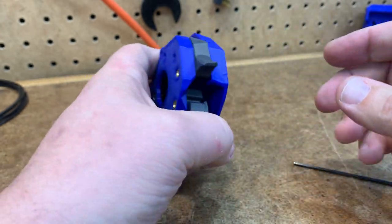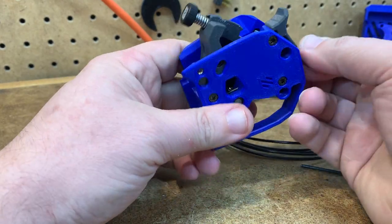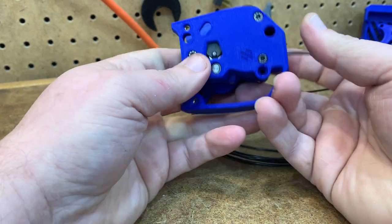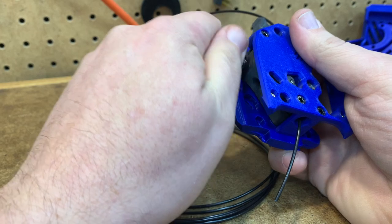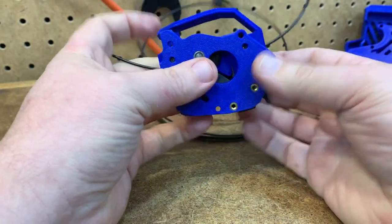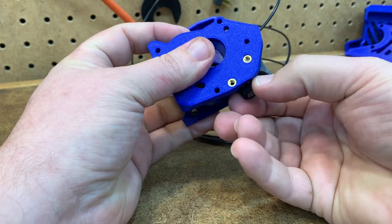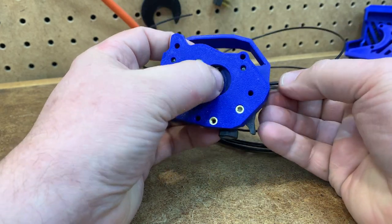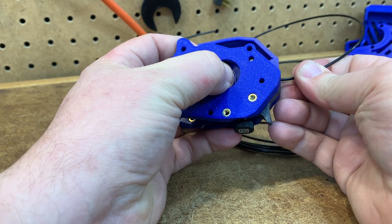Now my tension's off. Now, saying what the filament tension should be is probably fairly contentious, but I'll show you how I set it. So I take a piece of scrap filament, clamp it in. I'm going to back this off, back that off all the way, clamp it back in. I'm going to fully back it off all the way. I'm going to hold that extruder gear — that 50 tooth gear. Now here I can still pull it in and out pretty easily, so I'm going to start tightening it down a little bit, moving to a fresh piece.